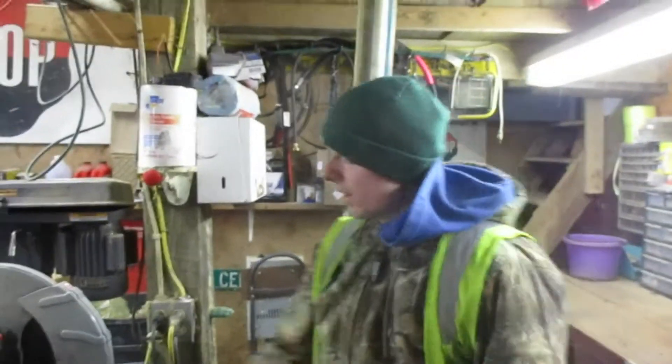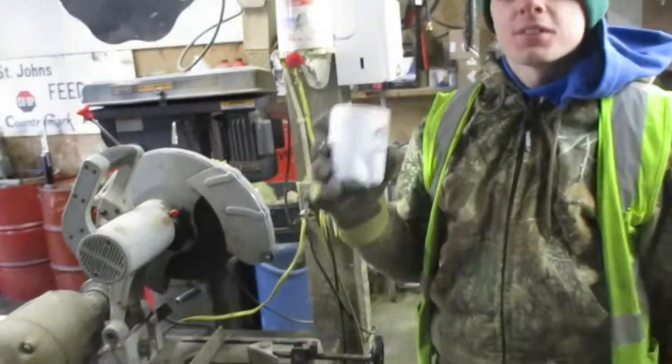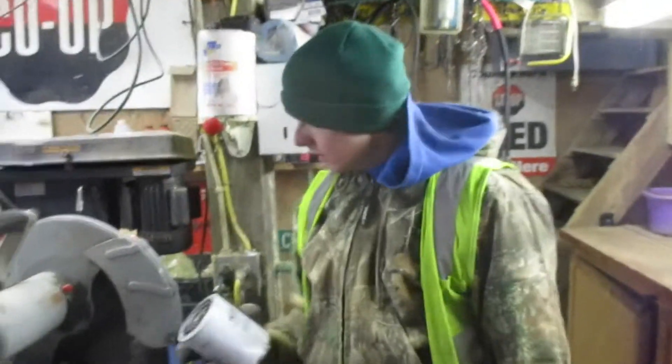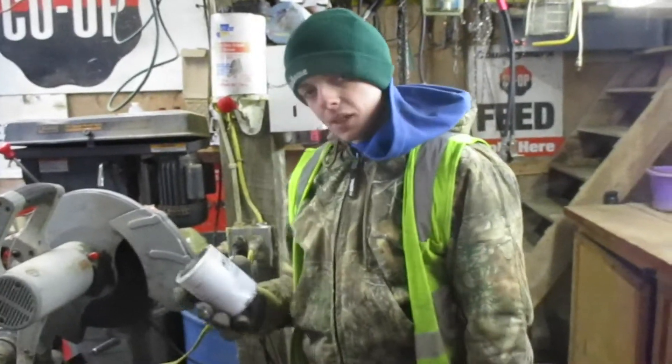Yo everybody, it's Michigan Farmer 421 here. We have a coolant filter off the thumb end and we are actually going to cut the end off to see how dirty it is. Probably going to make a mess while doing it. So, here we go.